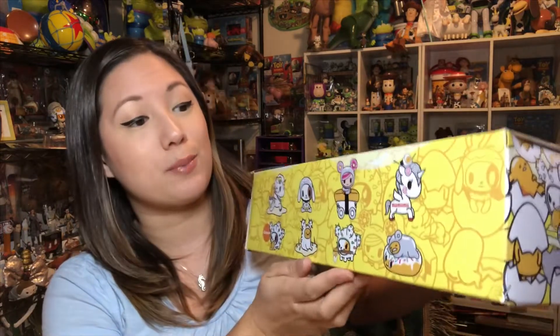Here is a look at the very fun pieces included in this series. If you know me, you know I am dying for those unicorns, especially the ramen unicorn. There is a chaser in the set, so fingers crossed.